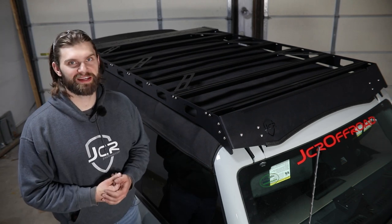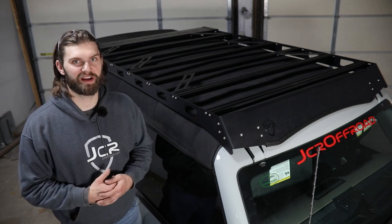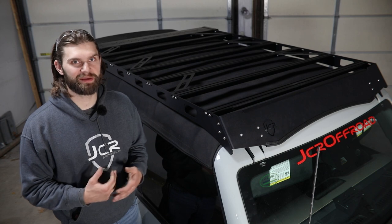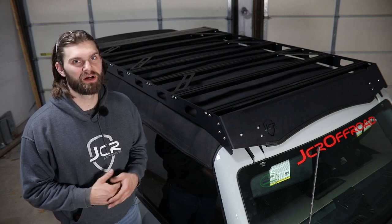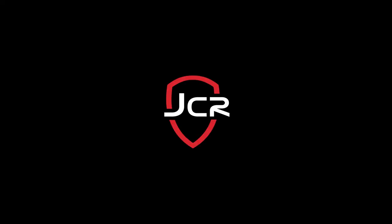That's it for this roof rack install. If you guys have any questions about this installation or any other product we offer here at JCR, don't hesitate to reach out to us. You can email us at info@jcroffroad.com or give us a call at 269-353-1184.